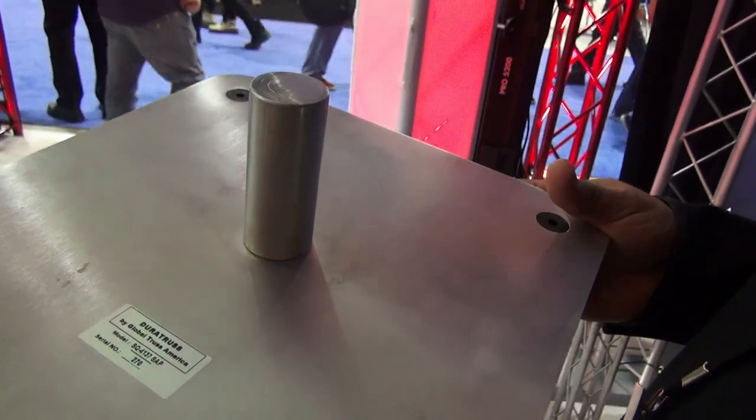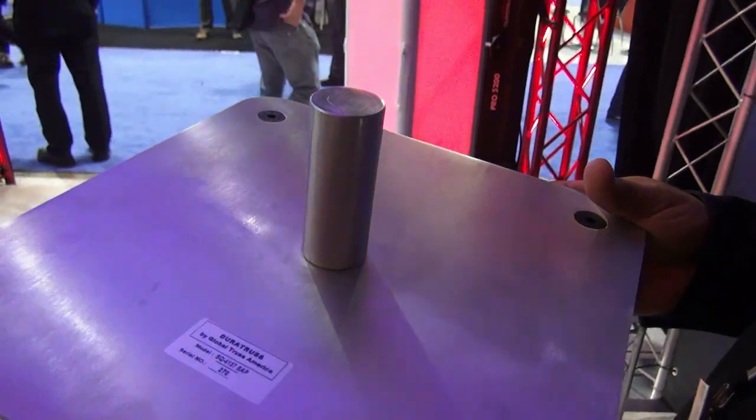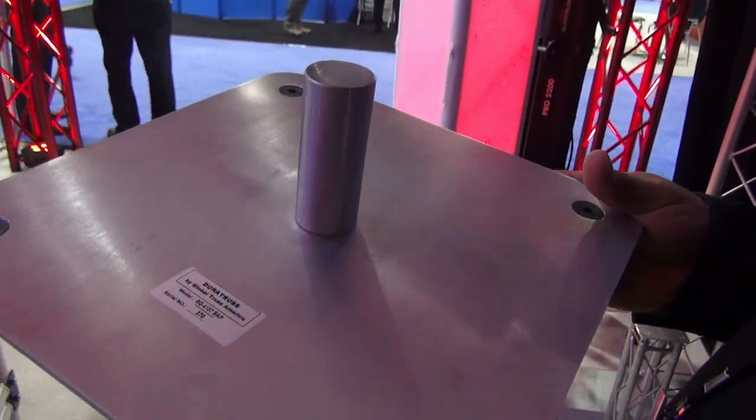And this is a 12-inch plate for our F34 series. Thanks for showing us.